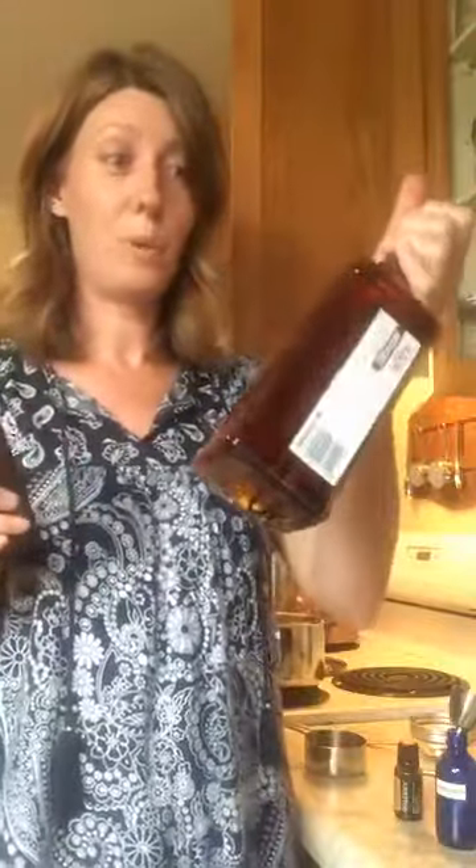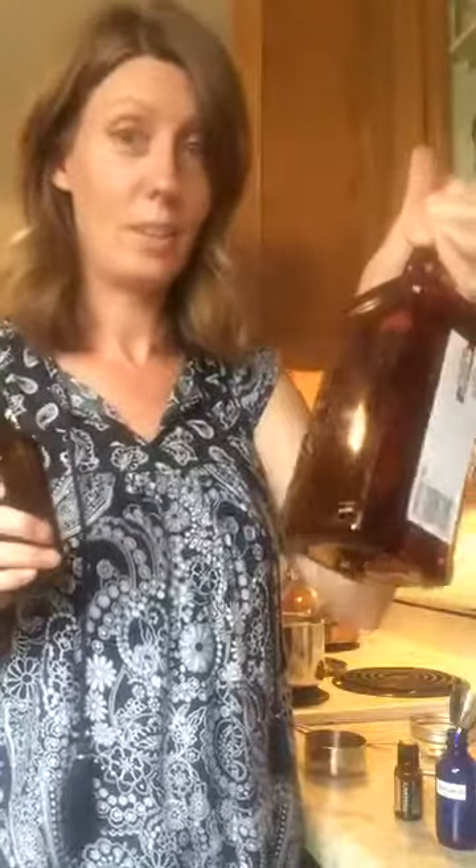Making your own vanilla extract saves a lot of money. A small bottle of organic vanilla used to be around $15 or more. This is literally just the cost of a bottle of vodka and some vanilla beans, and it's probably a year's supply of vanilla extract — unless you want to drink it, which you can do too.